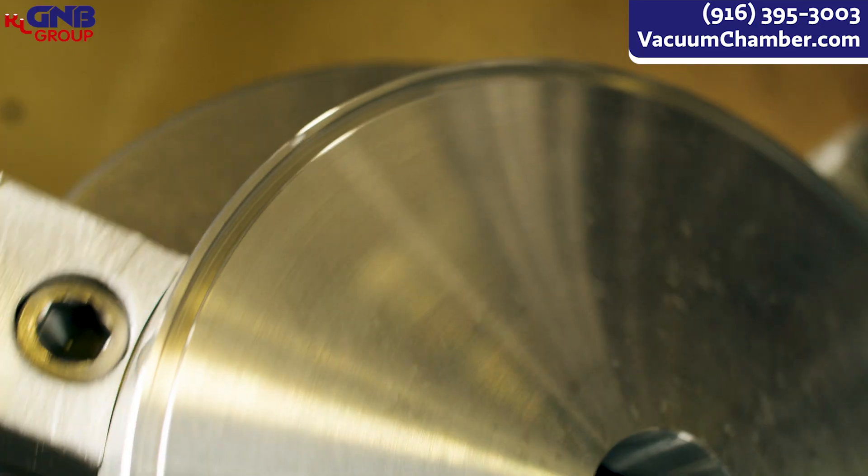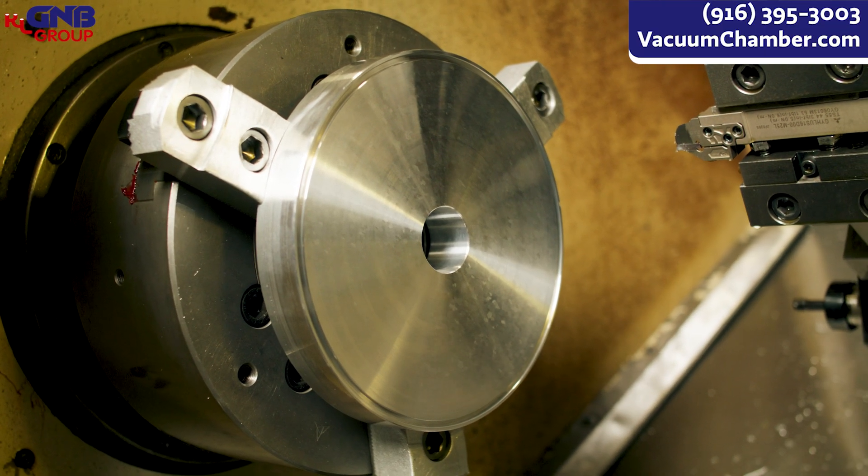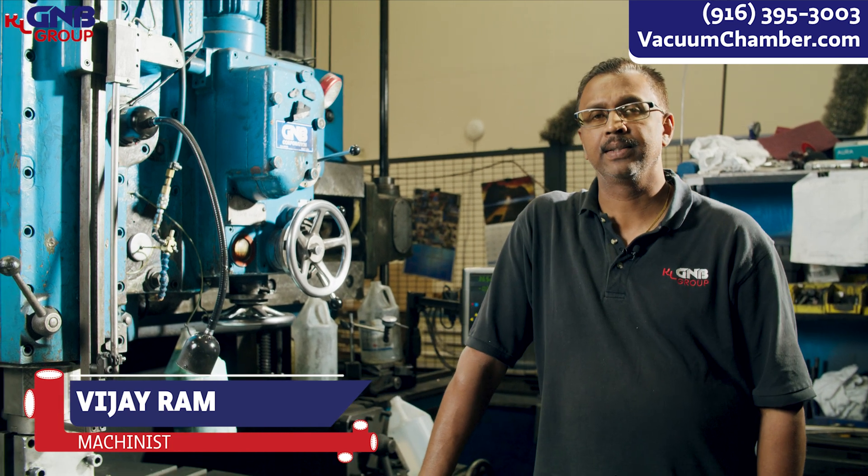Next we're gonna send you over to the manual VTL with Vijay. Thanks, Warren. This is Vijay and I'm operating a VTL, a vertical turning lathe here.